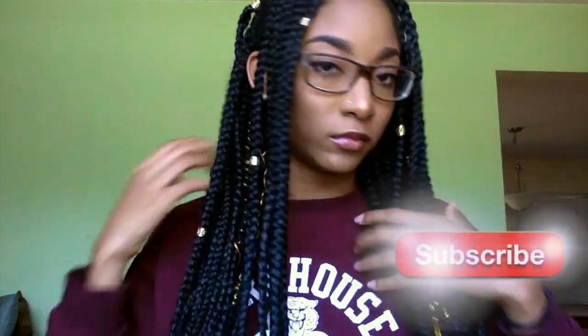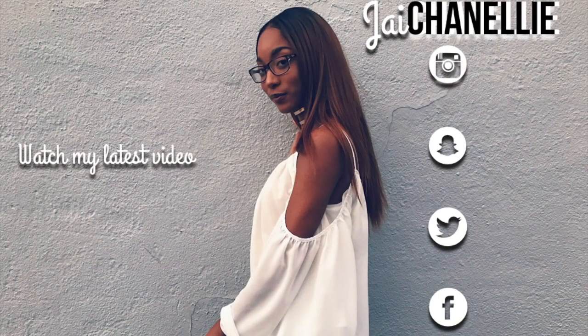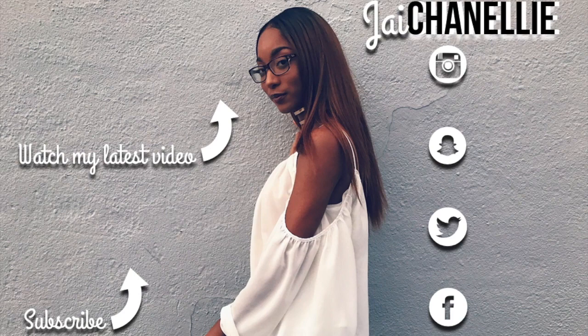I thought this would be a nice touch to my box braids. That's it y'all — that's how I spiced up these box braids. I added some thread, some cuffs, and some cowrie shells, and I think that turned out pretty good. Don't forget to like, comment, and subscribe to my channel if you like videos like this. I'll see you in the next one, bye!